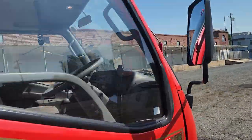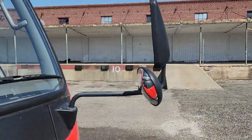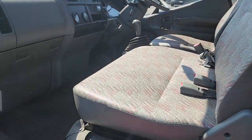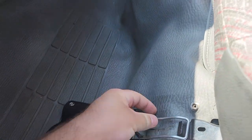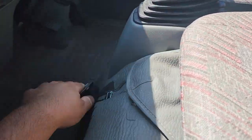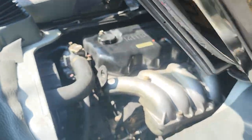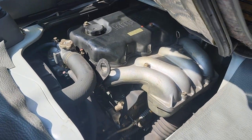This one is for engine access. You got these little latches under here and under here, and then this folds up to give you access to the engine.